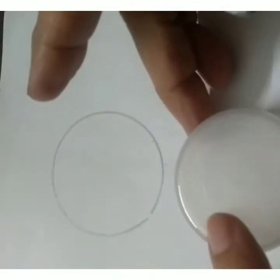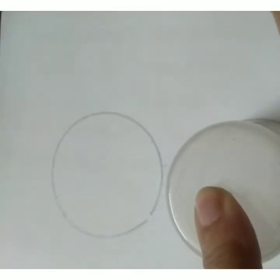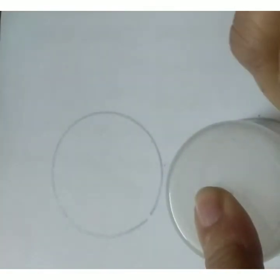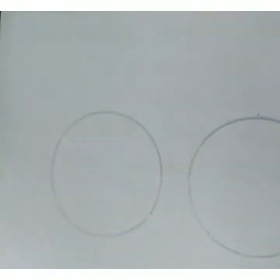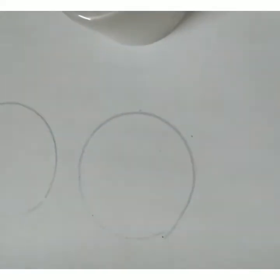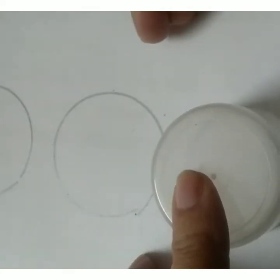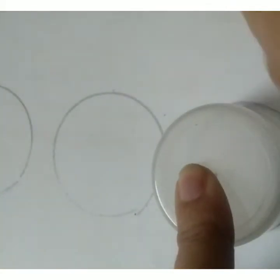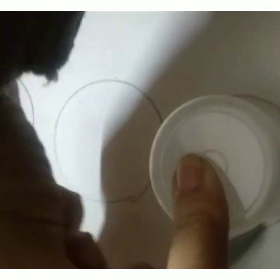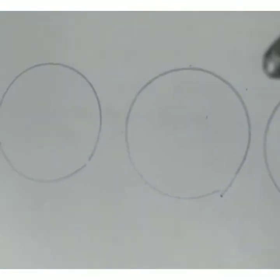Ma'am will draw the next one here, like this. Ma'am has drawn the second circle, and now ma'am will draw the third circle. So ma'am has drawn three circles, children.